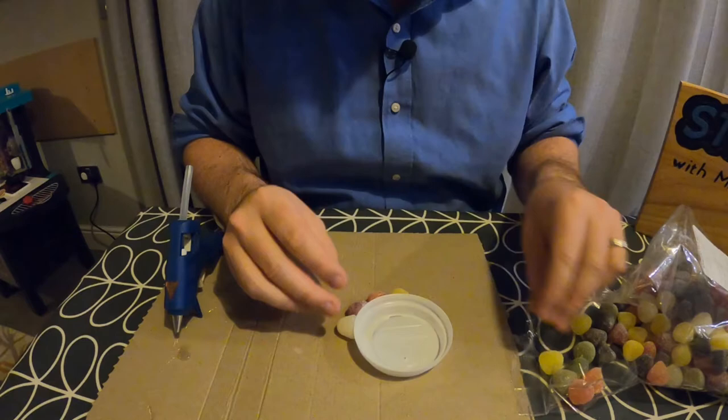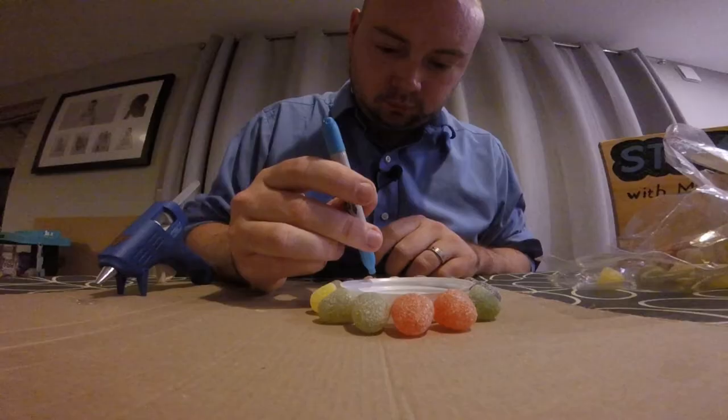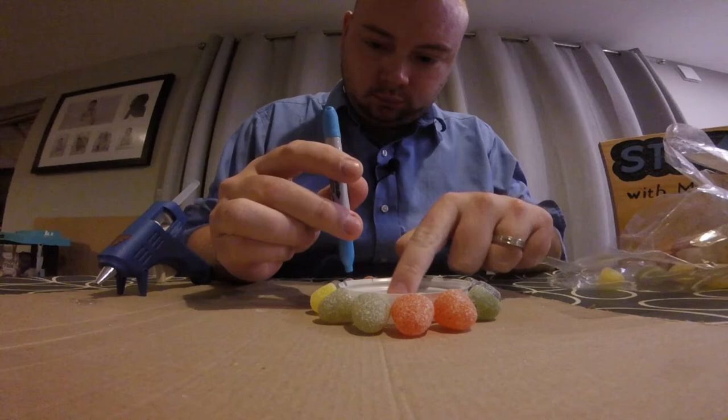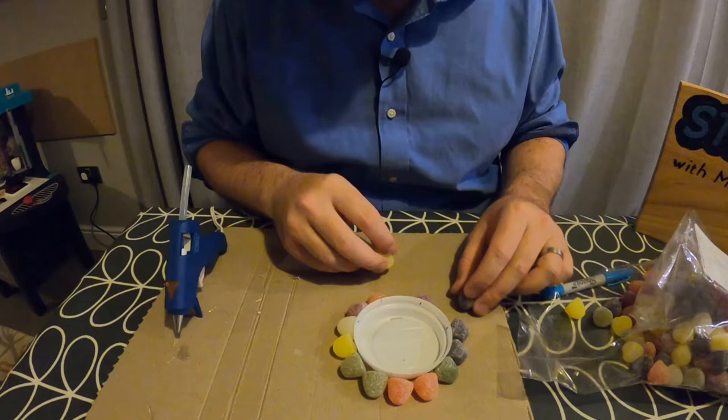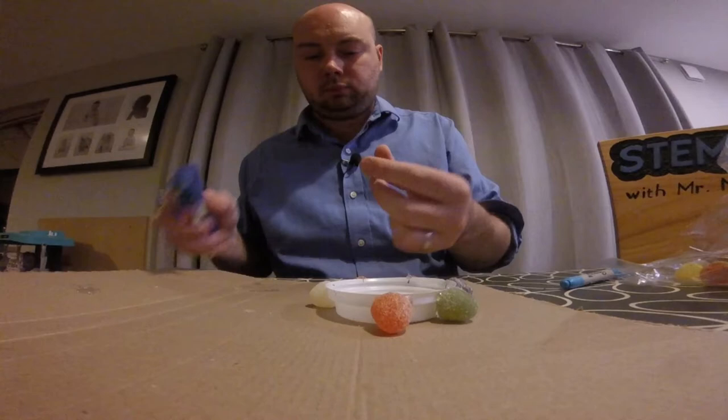The first thing I'm going to do is place sweets all the way around the outside edge of one of my plastic lids, leaving a small gap between each sweet. Now that's done I'm going to use my marker pen to put a dot on the cup to represent every second sweet on the way around the cup, and then I'm going to remove every sweet which does not have a dot next to it.